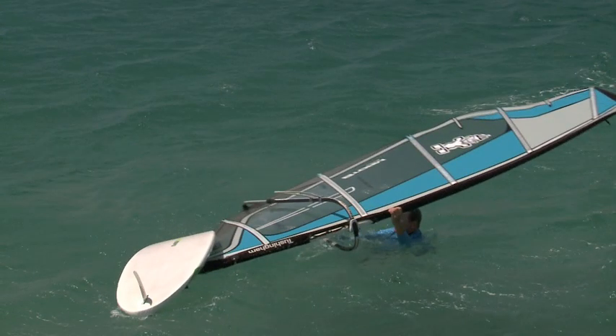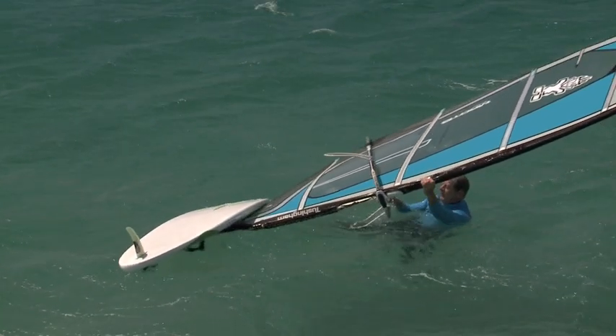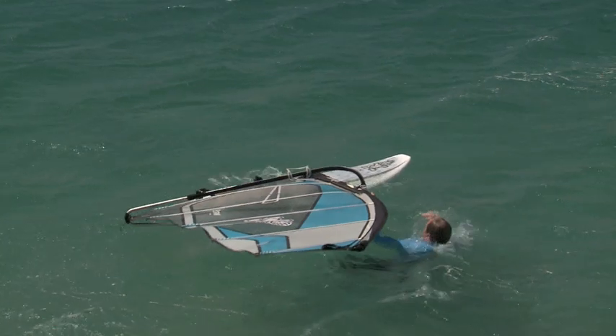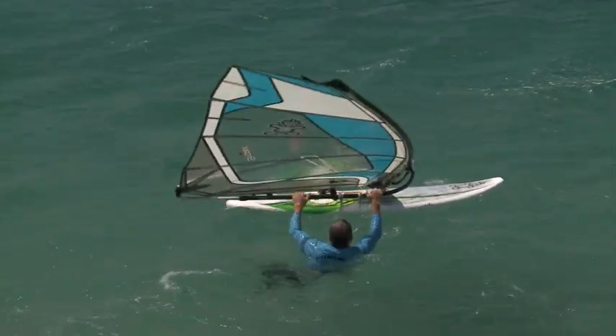Here is the devilishly clever bit: pull up on the mast foot and as the clew comes towards the wind, release the back hand — and as the rig rotates, the foot of the sail flips the board over. After the worst kind of fall, you're up and riding again in less than 10 seconds.